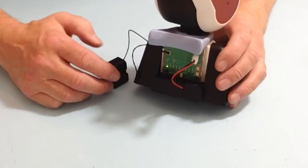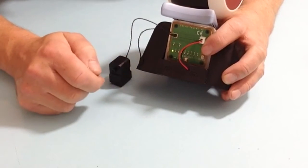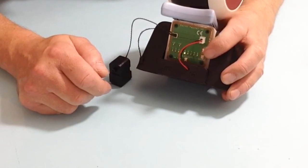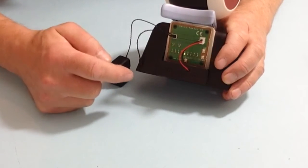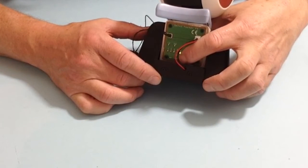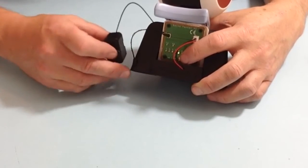Turn the tester on and then we are going to set that to ID 5. We need to press the up button 4 times so that it is on number 5. Then press and hold down the test button until we get the flashing, and then release.